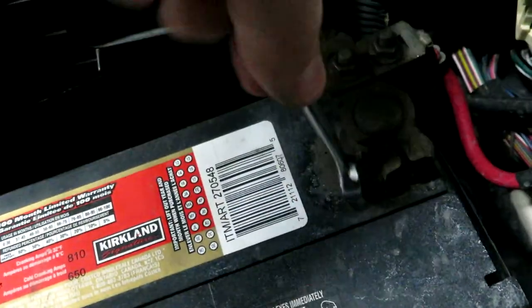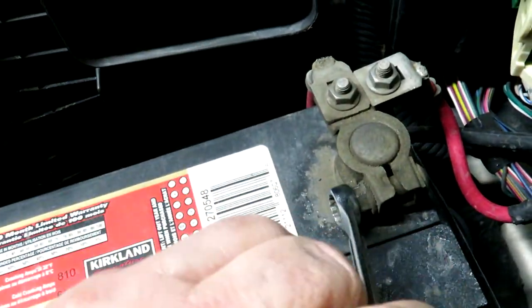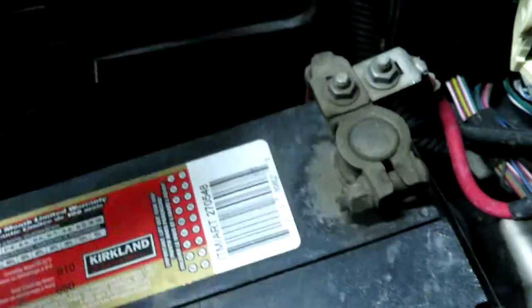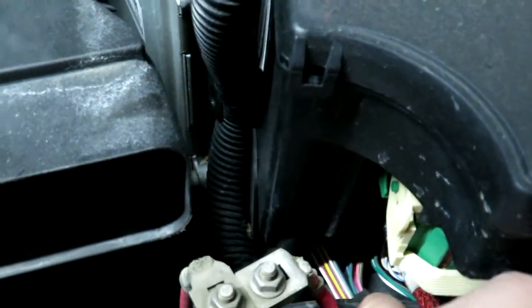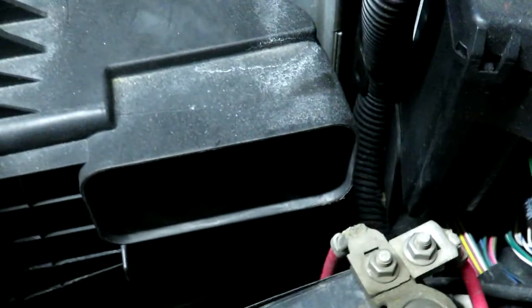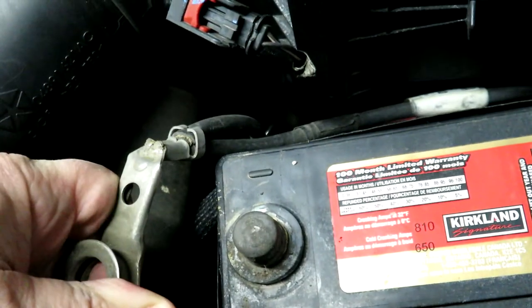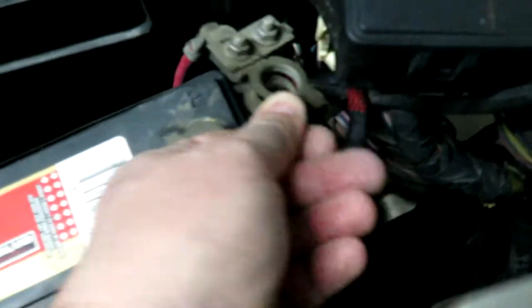Next, let's do the positive. While you're at it, check your cables to make sure they're in good shape and replace them as required. This positive looks good — one cable heads to the starter and one to the fuse box. On the negative side, they look fairly good too. Even though they're 11 years old and original, they're still in pretty good shape.